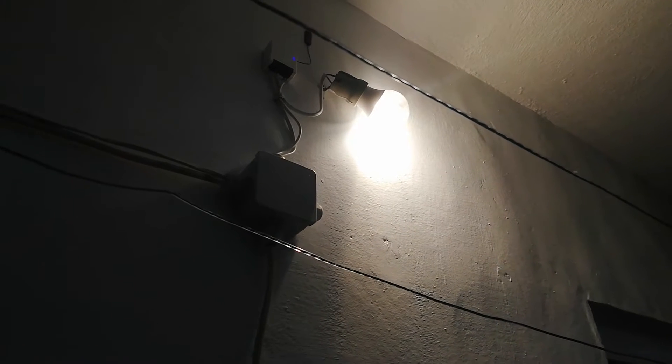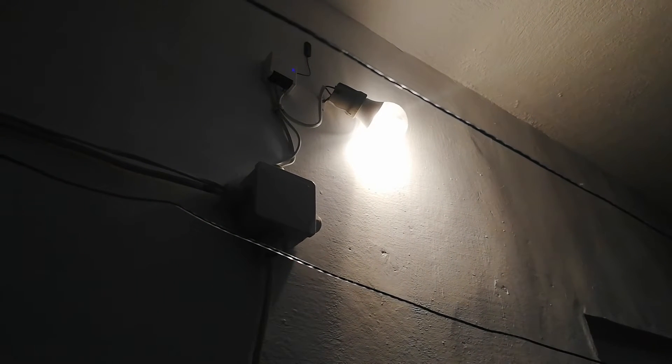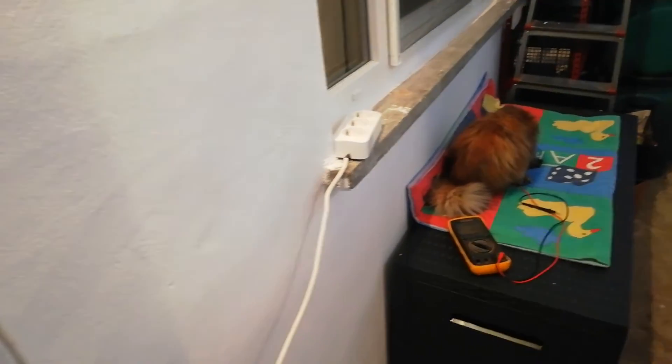I need to add not just the light but also the outlet, and here is a small hole where it entered. Just a cable for power and a small cable for control, and I add the Sonoff mini.